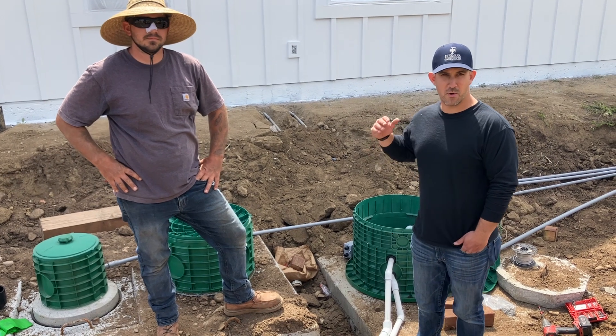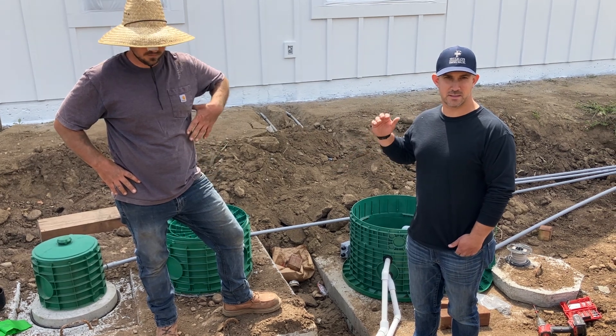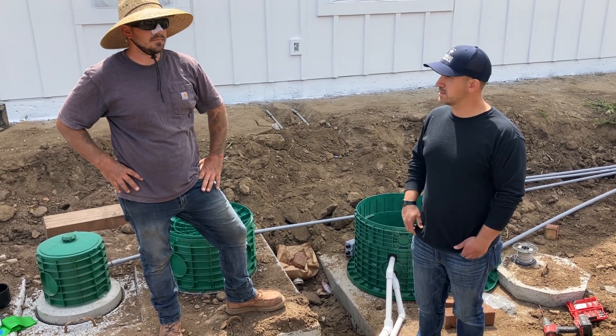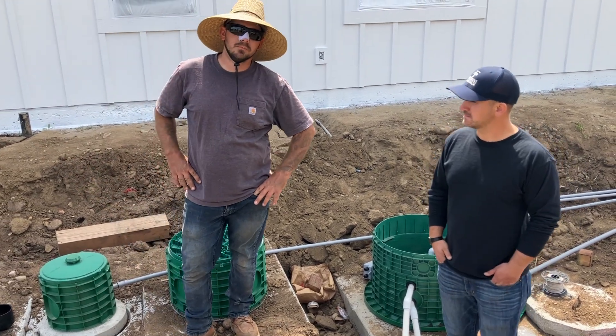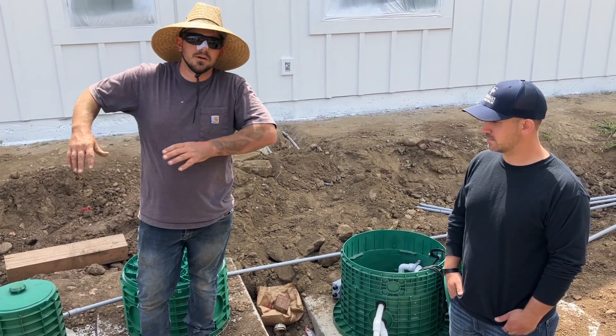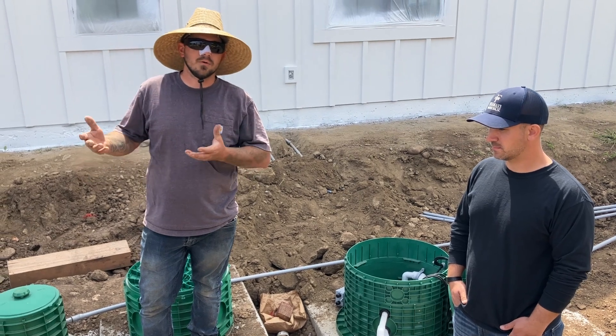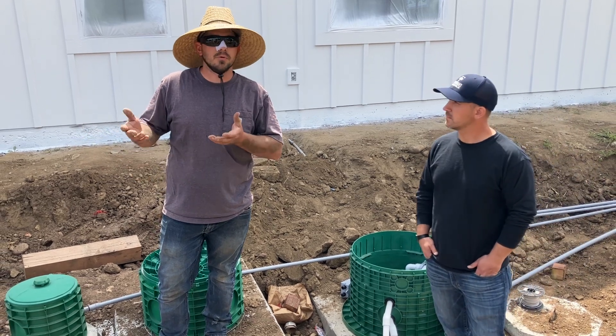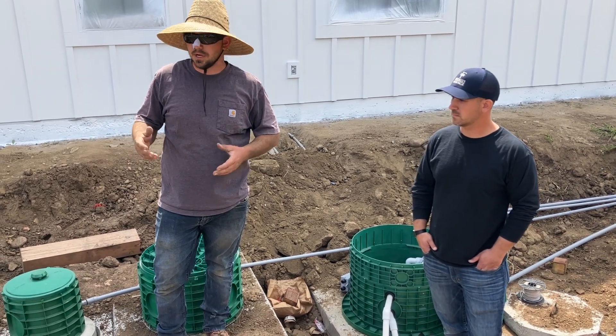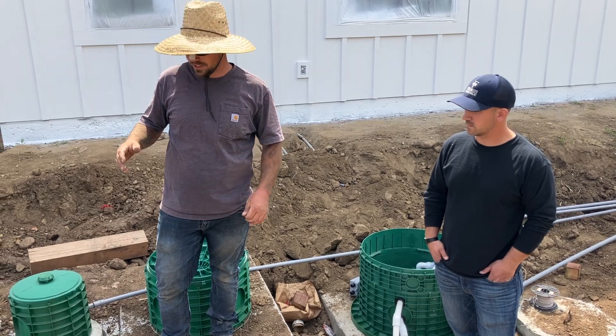We are over here at the septic tanks where this system begins. The reason why we're doing this setup is because it's a little bit different over here. This area has a lot of high groundwater, so a regular conventional system won't work. They allow us to do these a little bit more shallow, closer to the surface. Let me go ahead and walk you through how it works.